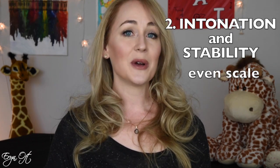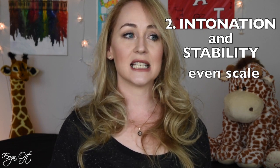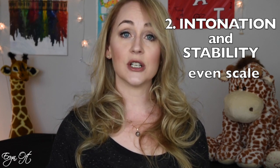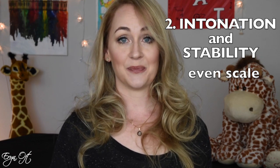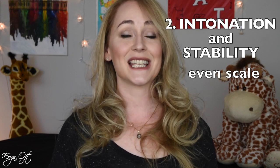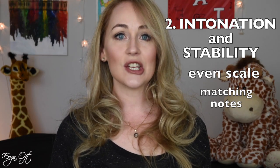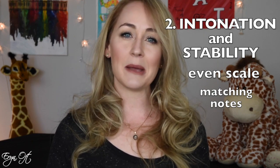The second key element I look for when testing an instrument is intonation and stability. I want to make sure the scale is even — that there aren't any notes that feel unstable, where I blow air and can't find the center of the pitch and it drifts flat or sharp. I'm also careful to make sure no notes stick out with an uneven accent, inconsistent intonation, or a tone color that doesn't match the notes around it.